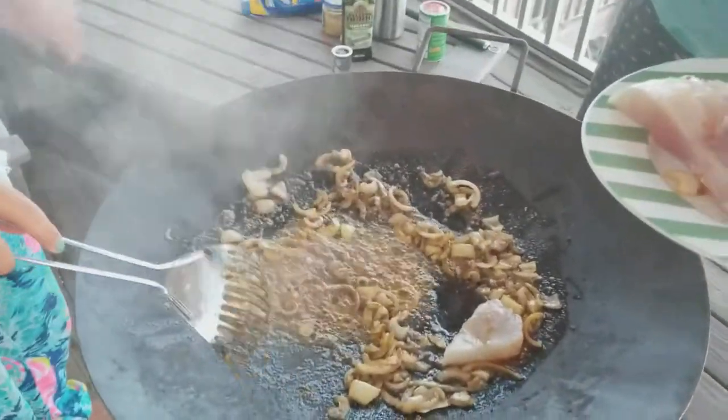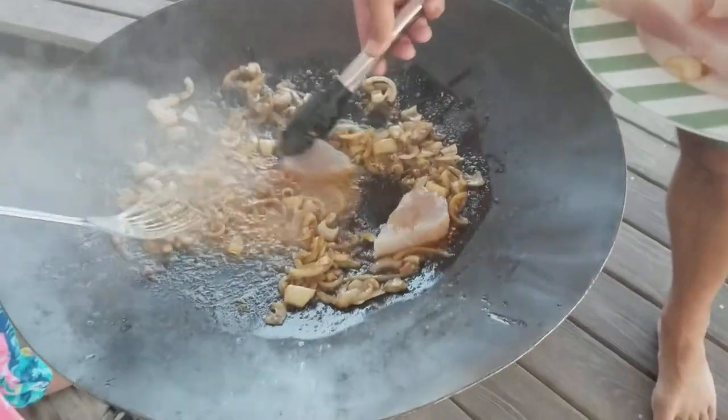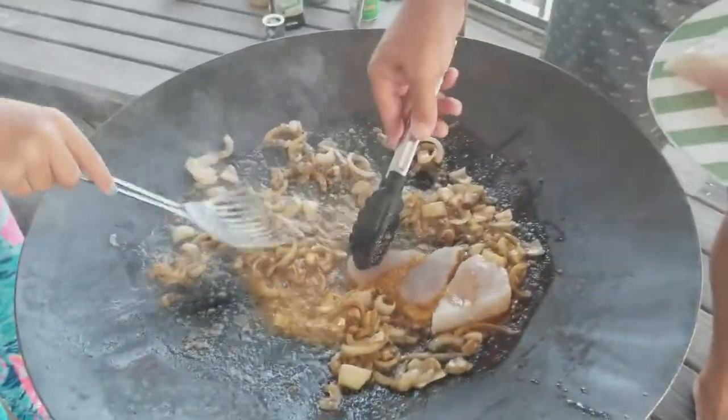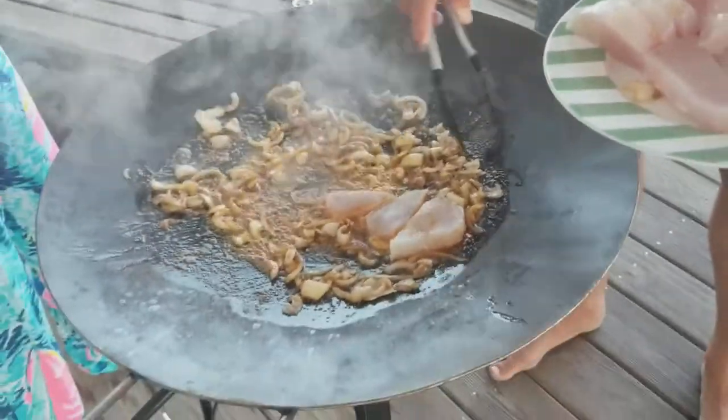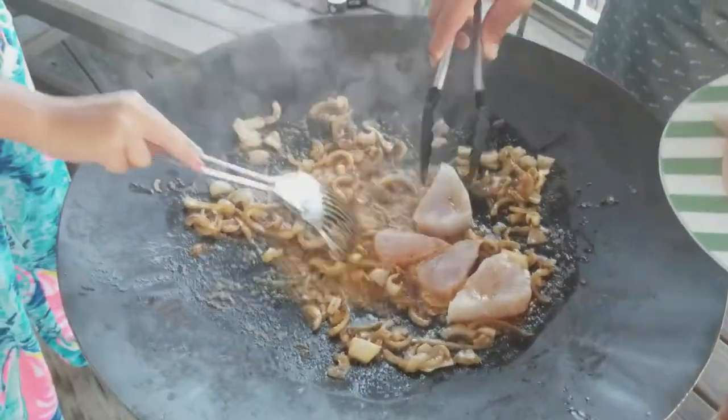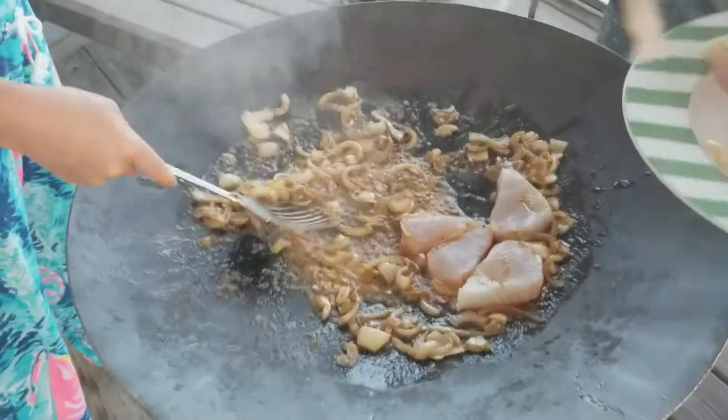Dylan Simons here, we're cooking some wahoo. Right now we have half a stick of butter, some olive oil, some onions, some chorizo, and some black pepper and garlic.